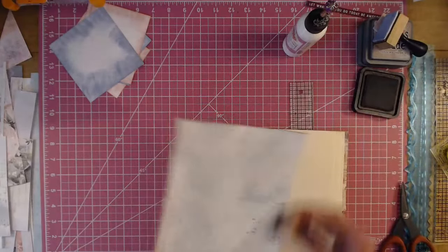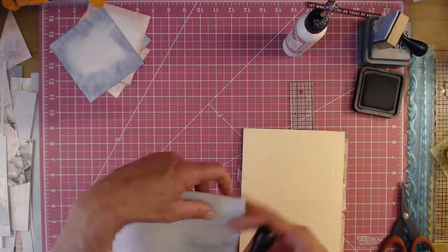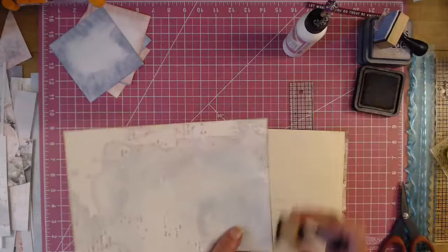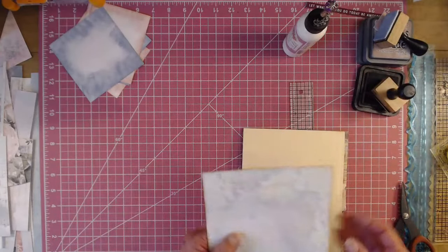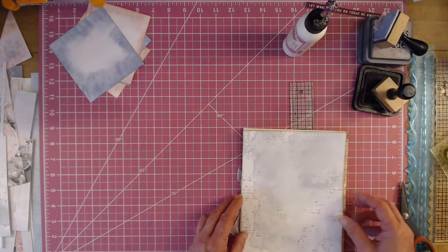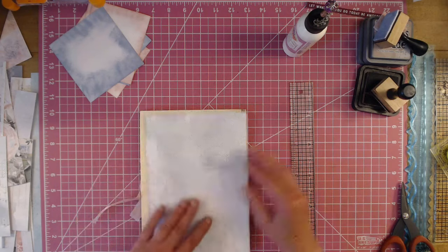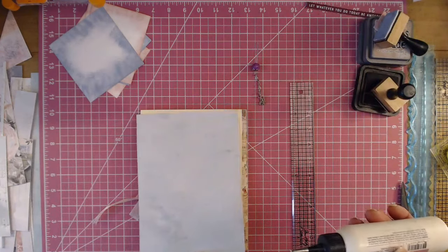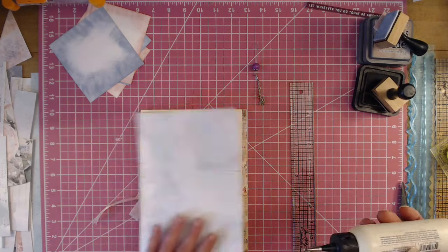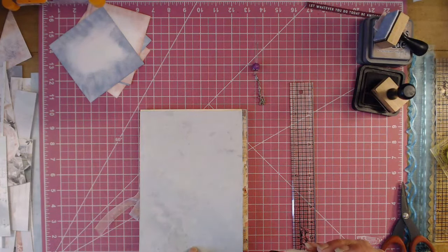If you haven't caught my file folder folio class right here on my channel, you don't need to buy the tutorial. I give you all the measurements during class. You can purchase the tutorial if you'd like, but it's not necessary. I'll put the link down below for you.